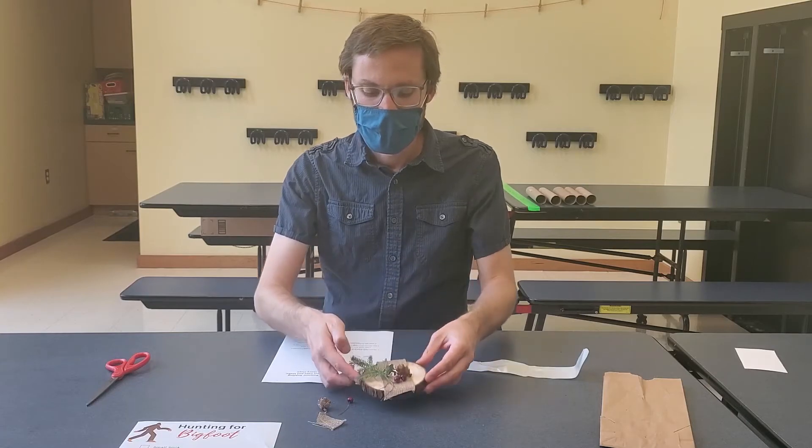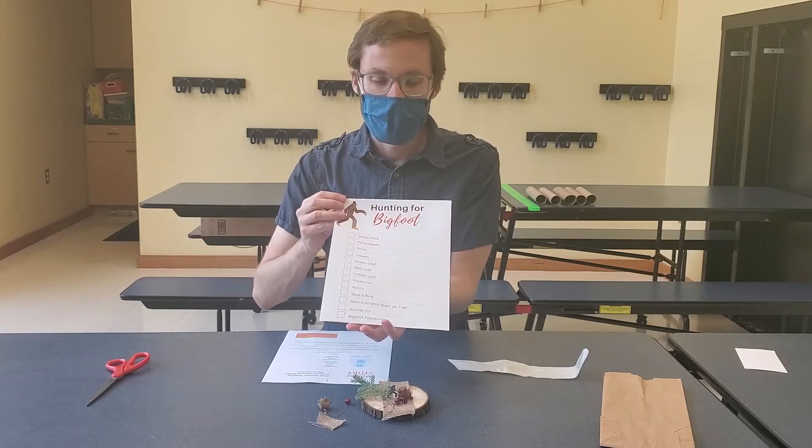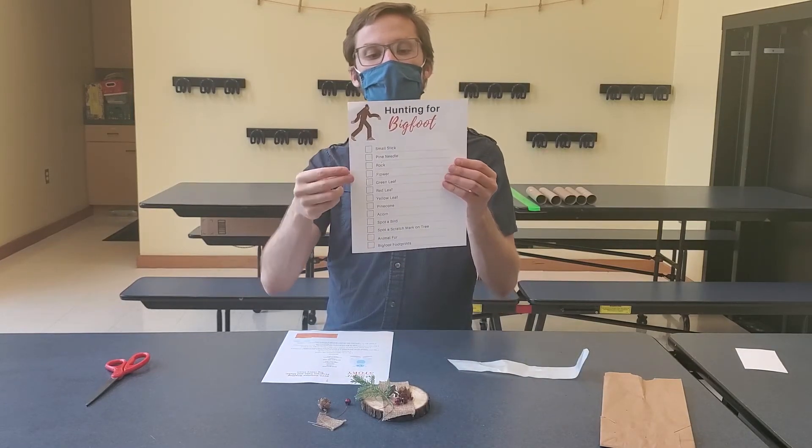After you've finished making your decoration, don't forget — take this sheet and you can go on a nice hunting-for-Bigfoot scavenger hunt out in the woods, see if you can find Bigfoot himself.